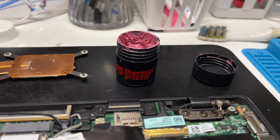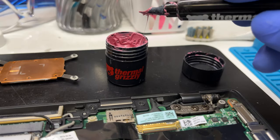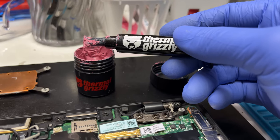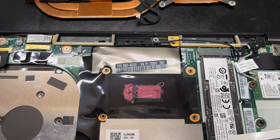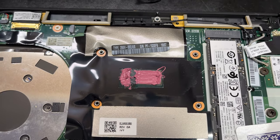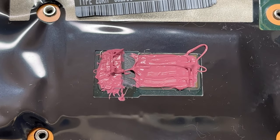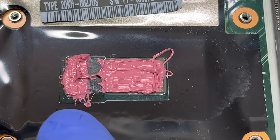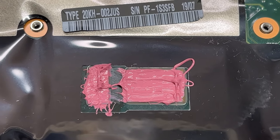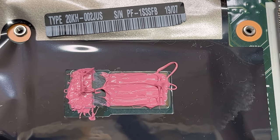Next we want to apply some new thermal paste. I like to use Thermal Grizzly Kryonaut. I have a big jug of it here because I'm a repair shop and I use this all the time. You're probably gonna go on Amazon and just get a small syringe because you don't need too much of it. There's a billion ways to apply thermal paste and everybody has their own technique. As long as the CPU is covered and you don't use too much or too little, it doesn't matter. I would even say that's a little too much and this is super messy, but it's going to do the job. If it's a customer's computer, I would make sure to spread it out evenly.